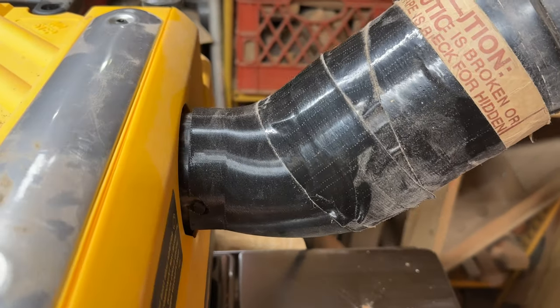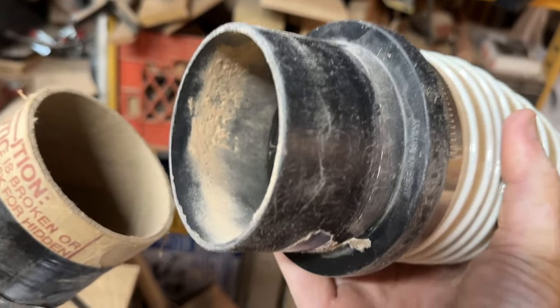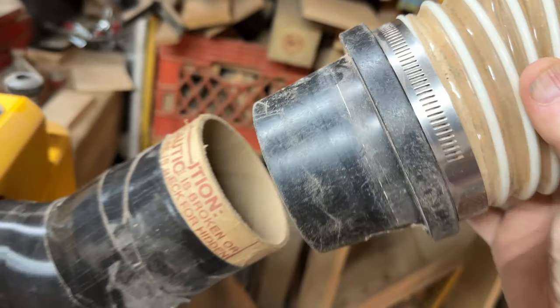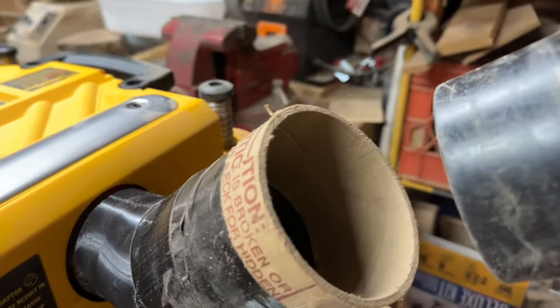This is the dust shoot adapter I got off Etsy. I had to modify it because the connector I have from Power Tech was a little small — it wiggled around and wouldn't stay in. There's some dust in there, but anyway, I added — luckily I have these cardboard tubes from photography backdrops.